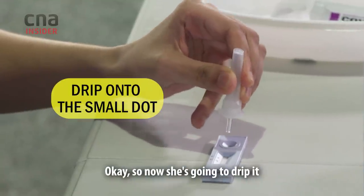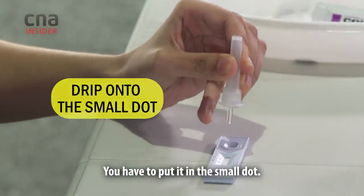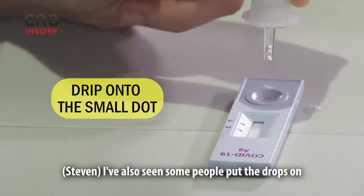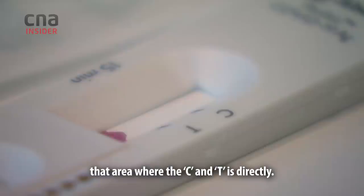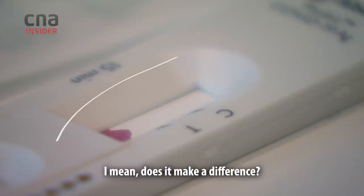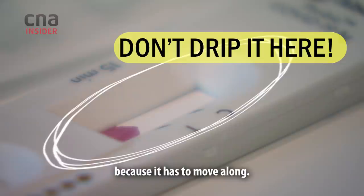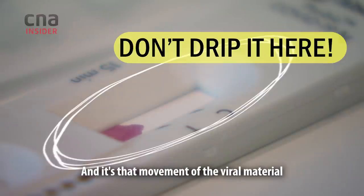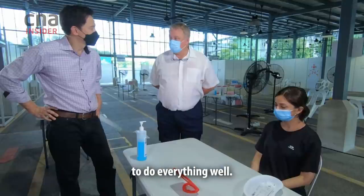Now she's going to drip it into the machine. You have to put it in the small dot. Some people put the drops directly on the CNT area — does it make a difference? Of course — that's not how you do the test. It would be invalid because it has to move along, and it's that movement of the viral material that highlights whether it's a positive or negative result. That's why it's important to do everything correctly.